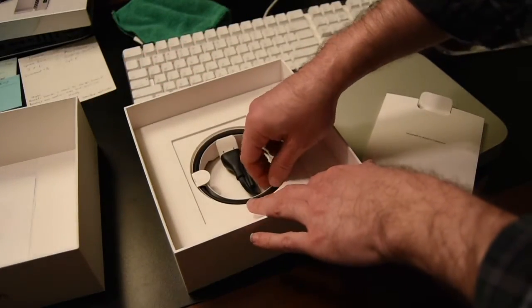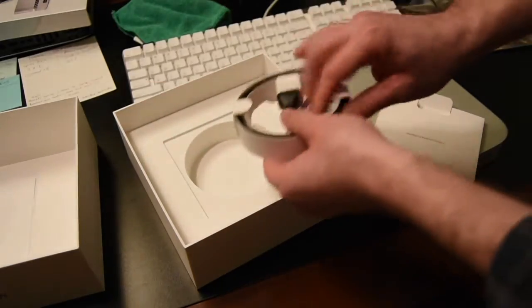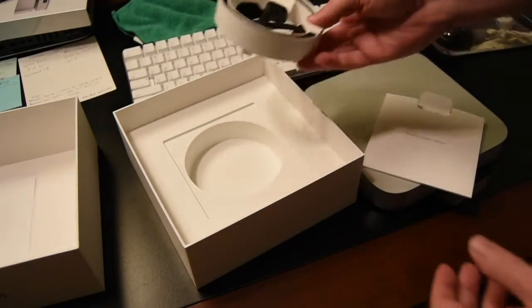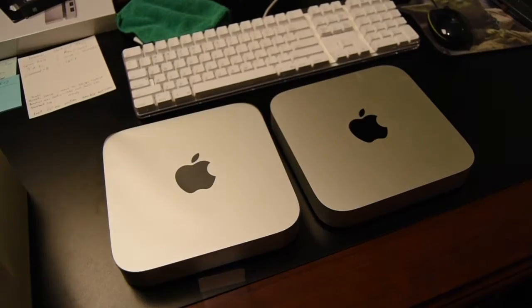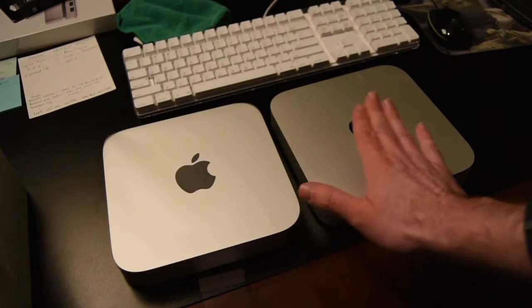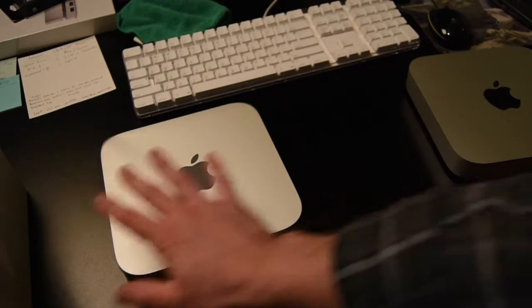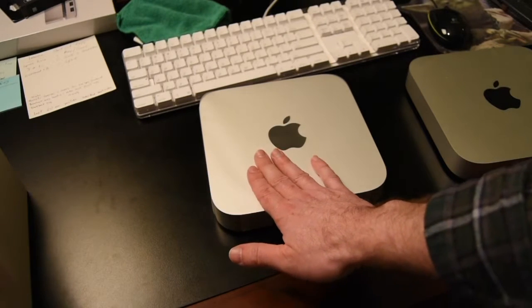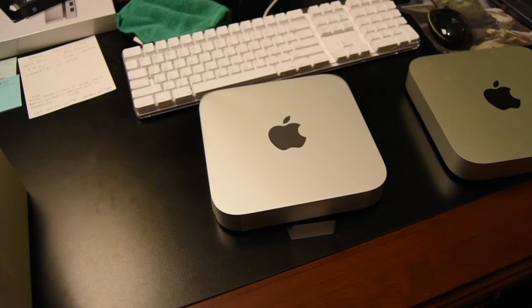There's our power cord, and the rest is just packaging. Here we've got the old Mac mini and the new Mac mini — out with the old, in with the new. Let's get this all set up and go back around the other side of the desk.